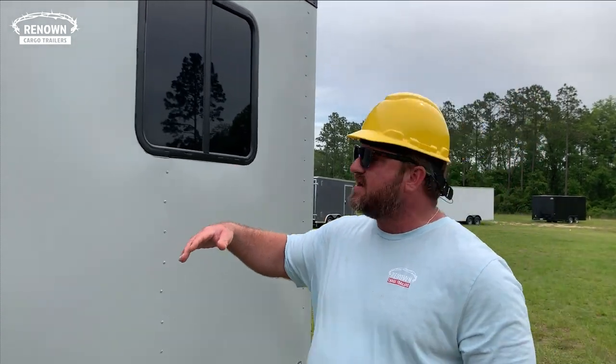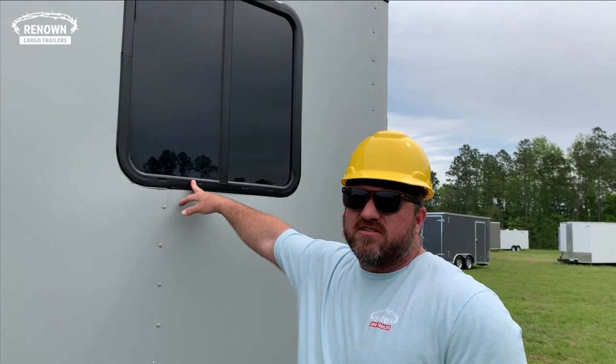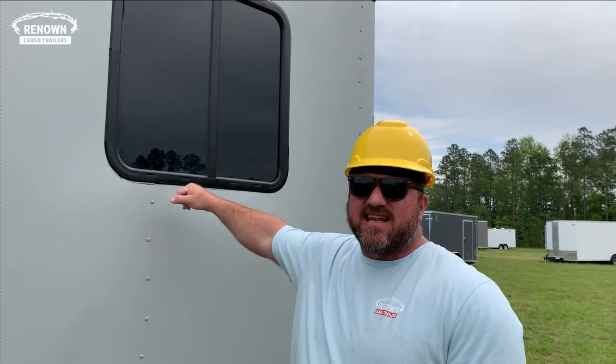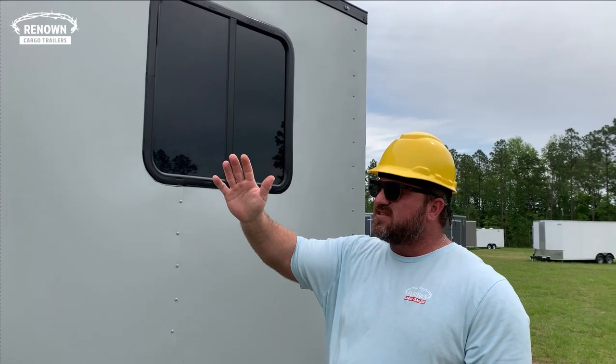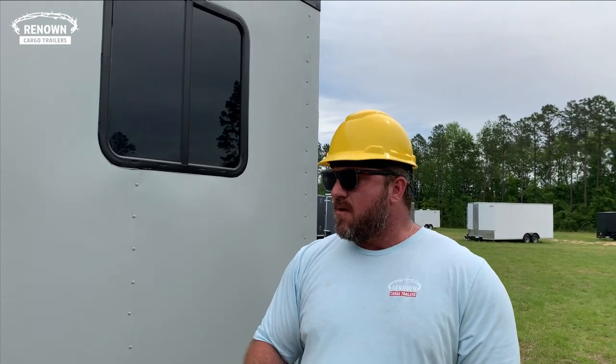These guys wanted to have some space to be able to look outside and not feel crammed in, so right here we put three windows on this trailer. They are 30 by 30 slider windows — horizontal sliders — and they also come with screens, so on a nice day you're able to open up the window and still keep bugs out. We've got it braced and they're going to put two air conditioners on this trailer.